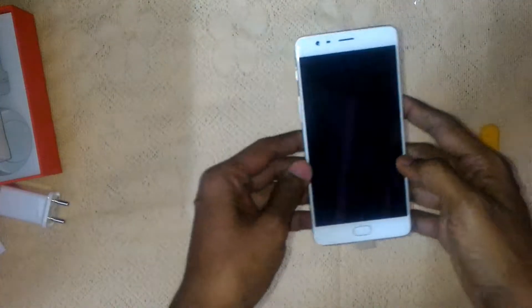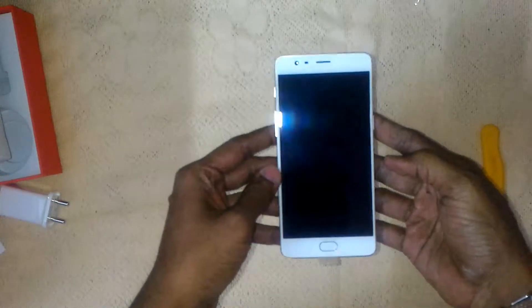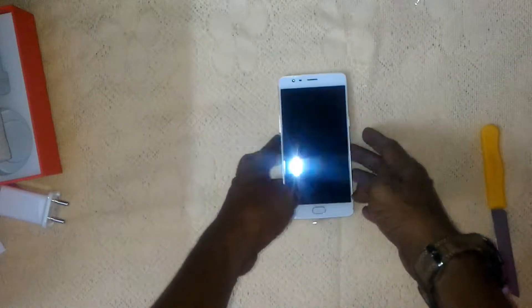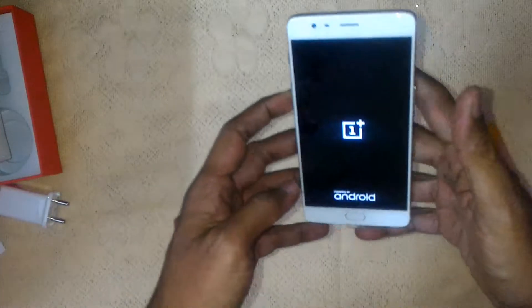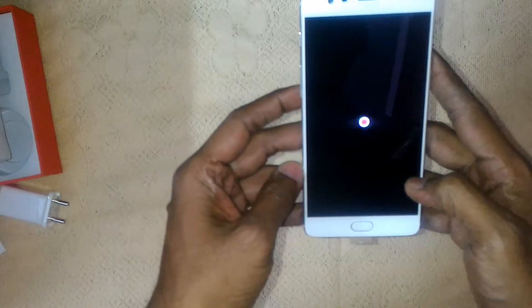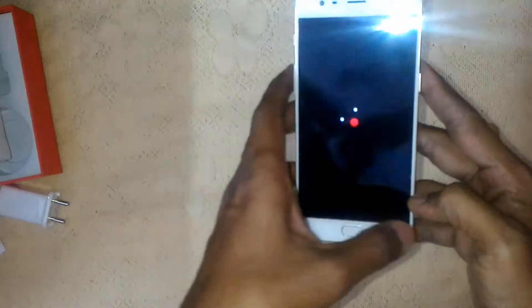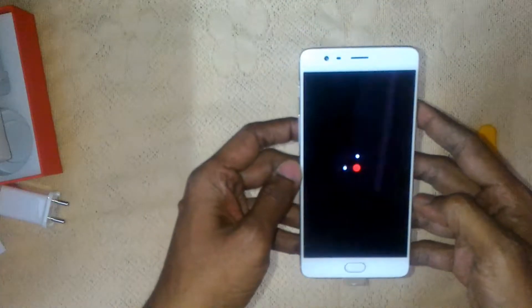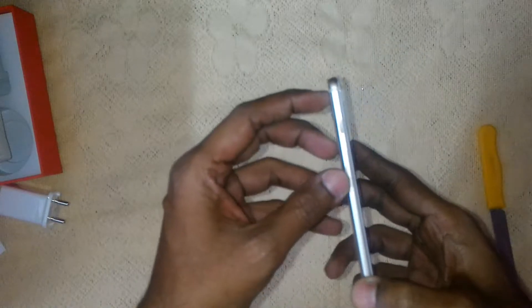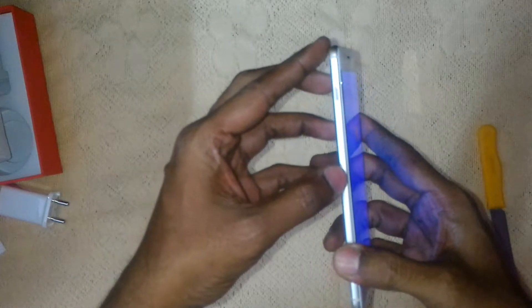Let's come back to the phone and start it up. Looks like I need to do a long press — yep, it started. This is the 6GB RAM and 64GB ROM version, and it does not have an expandable memory card slot. There's a dual SIM slot. We have the notification toggle and volume rocker on this side.